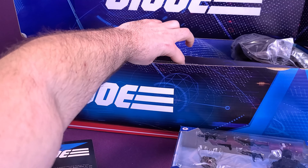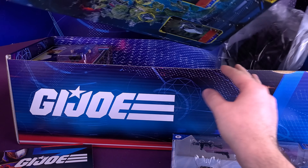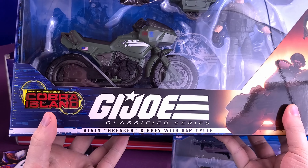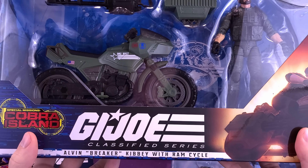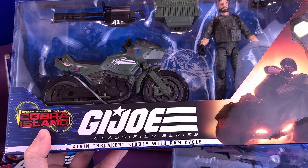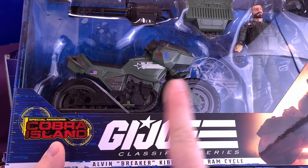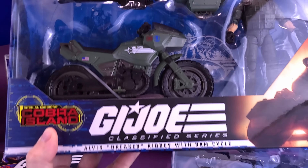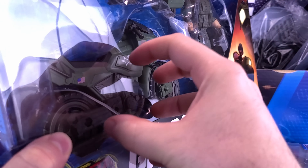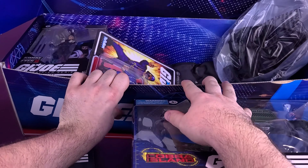We also have inside a very large box — certainly caught my attention — the GI Joe Classified Series Elvin 'Breaker' Kibbe with the RAM Cycle, an upscaled version. I had the original three-and-three-quarter inch RAM Cycle growing up, and I'm glad they're staying faithful to the original Real American Hero series. That's going to be a fun open — you have to put the sidecar on and attach the cannon. That's going to be cool.